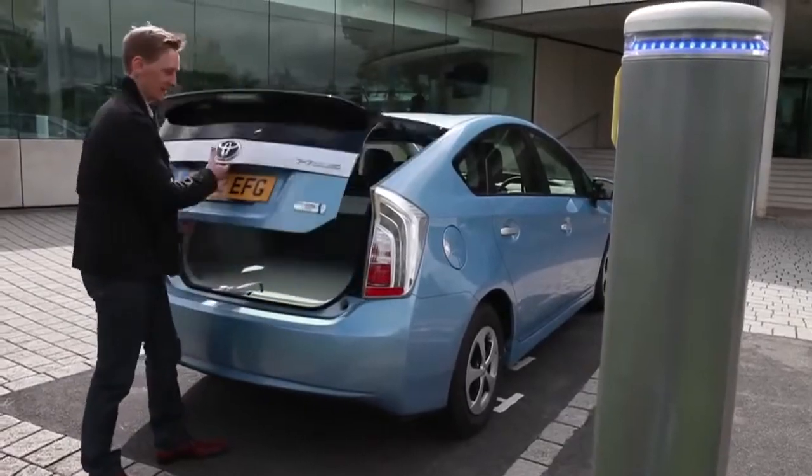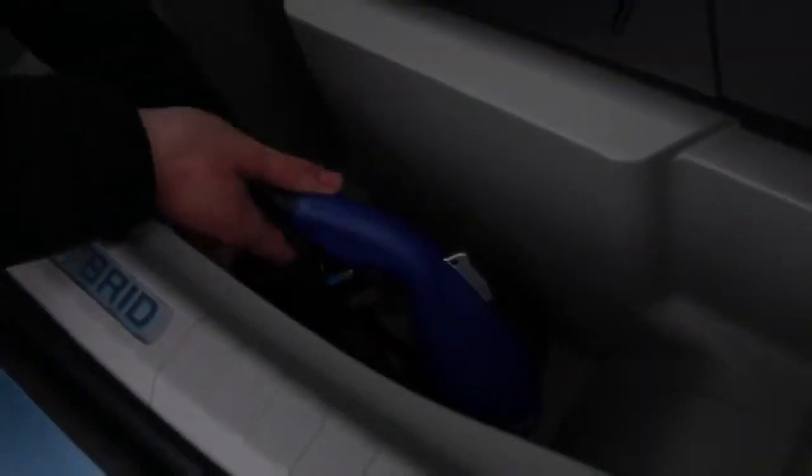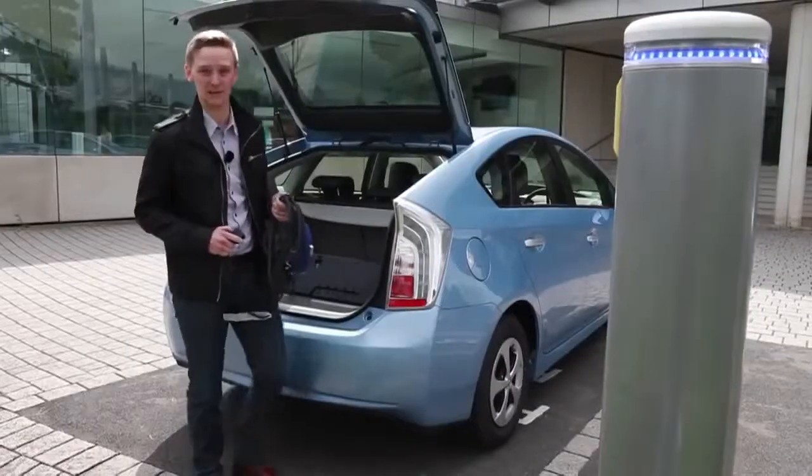The charging cable is located in a dedicated compartment under the boot floor. After the trials of the Prius plug-in prototype, it was made lighter and more flexible.